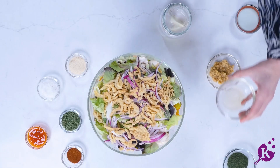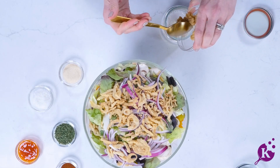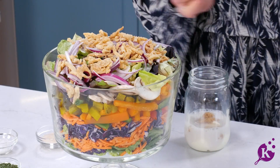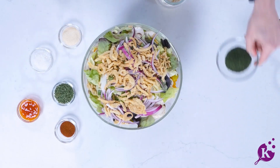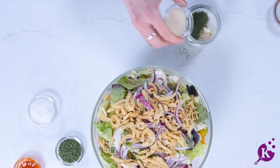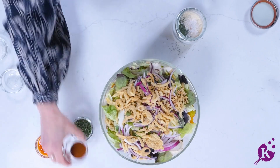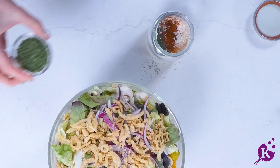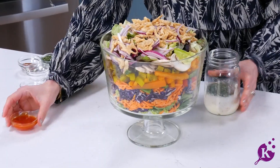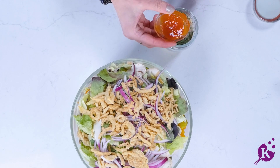Moving on to our apple cider vinegar, then our crushed garlic cloves. Now it's time to enjoy the spices — we've got some dry dill, some onion powder, sea salt, chili powder, and parsley leaves. If you like your dressing a little bit spicier, feel free to add some hot sauce for extra bite.